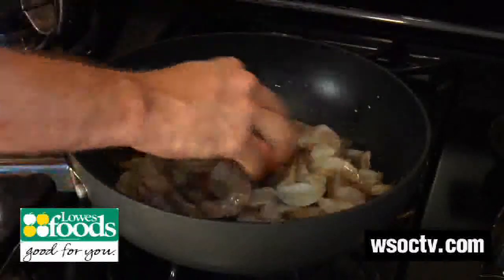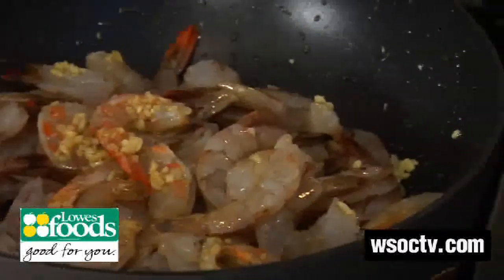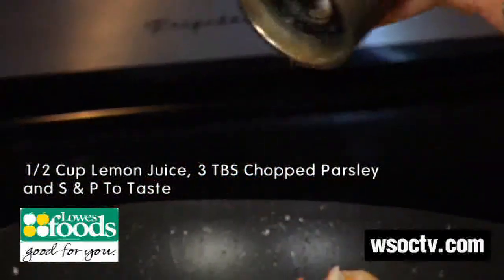Make sure that skillet is real hot because the shrimp holds so much water and you want to make sure it cooks it all out. Next we're going to squeeze in some lemon juice, finish with parsley, and adjust the seasoning with a little salt and pepper.